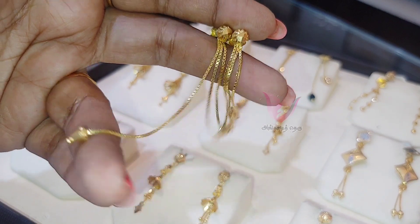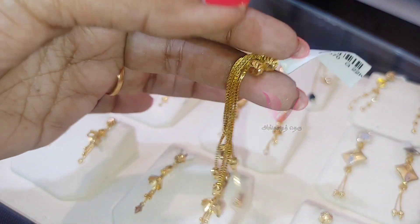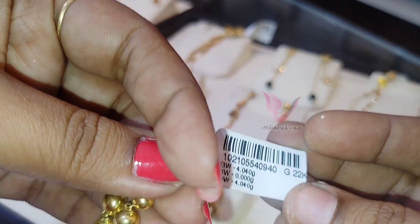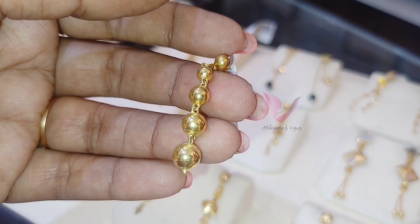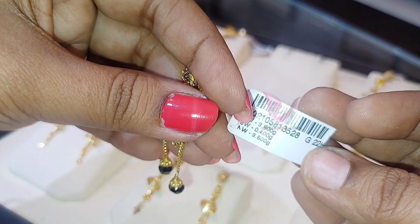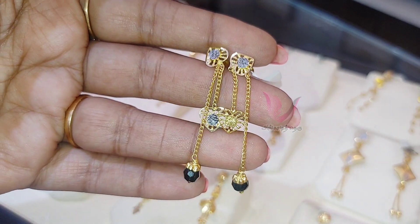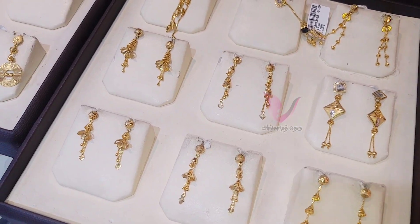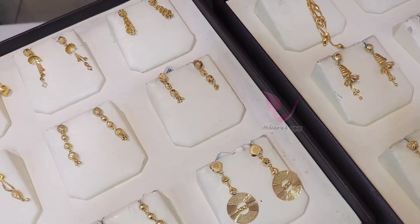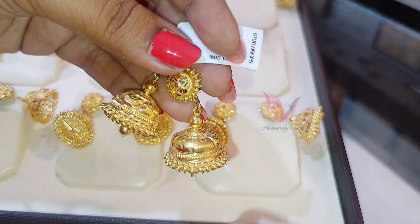This is a chain model, and this is a traditional style — though not a complete traditional collection and not size by size. This is a fancy black crystal piece at 8 grams. This is a chain type available in 7 grams, 8 grams, and 10 grams. This is a traditional collection.